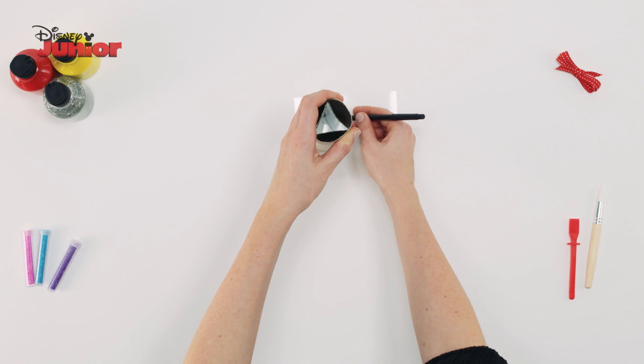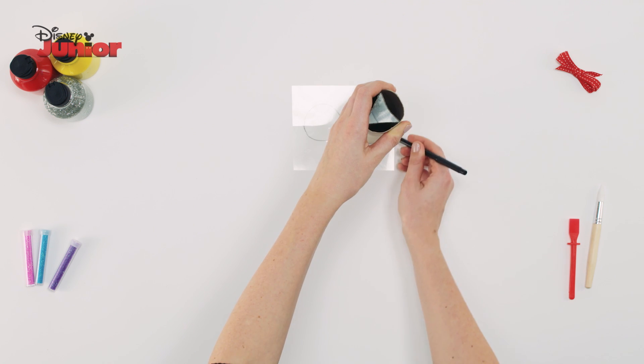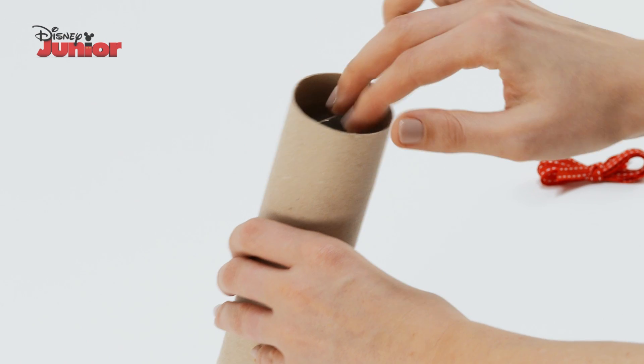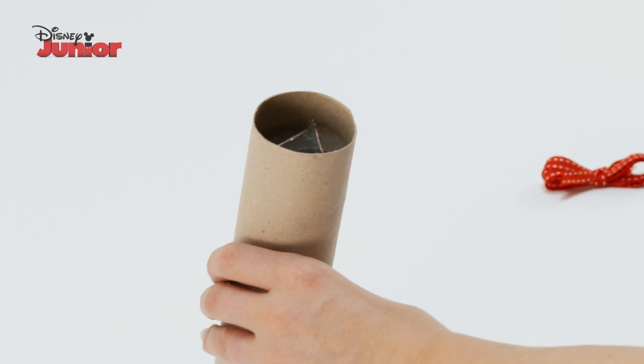On a piece of plastic, draw around your tissue roll and cut out two circles. Using the glue gun, carefully stick one circle on top of your triangle tube inside your roll.